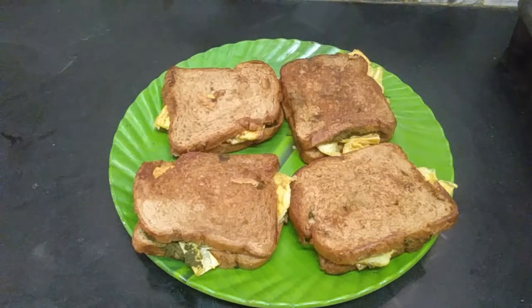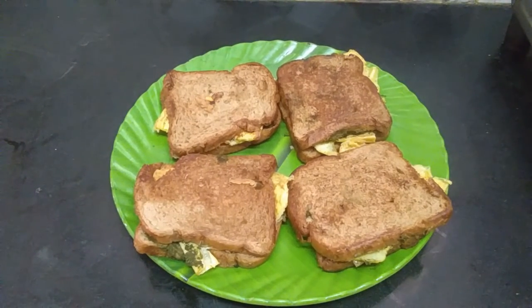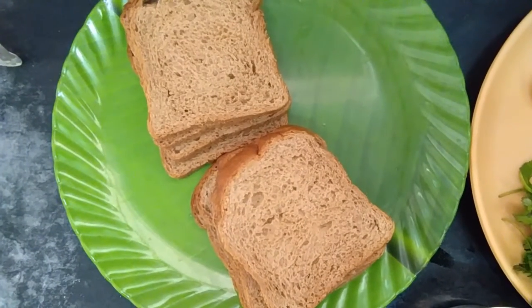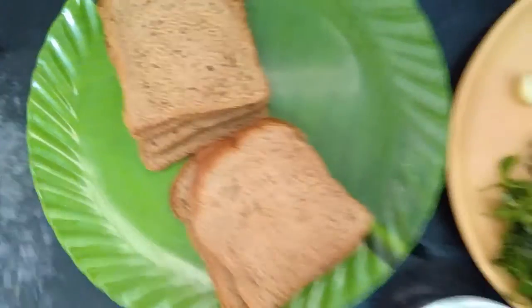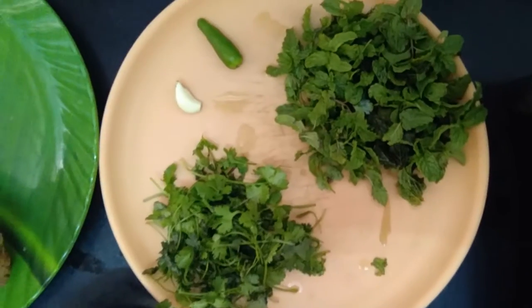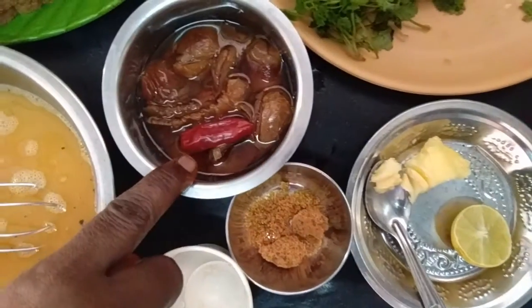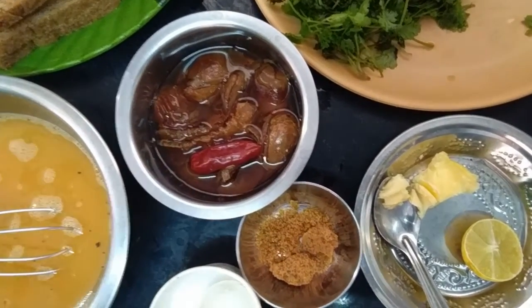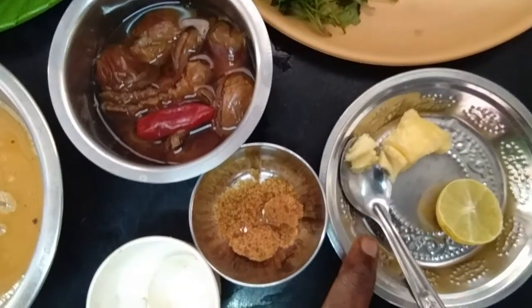I am going to make a slice of bread. The green onion is also on a green onion and the sweet onion is also on a green onion. Add 4 green onions and 1 spoon of butter.